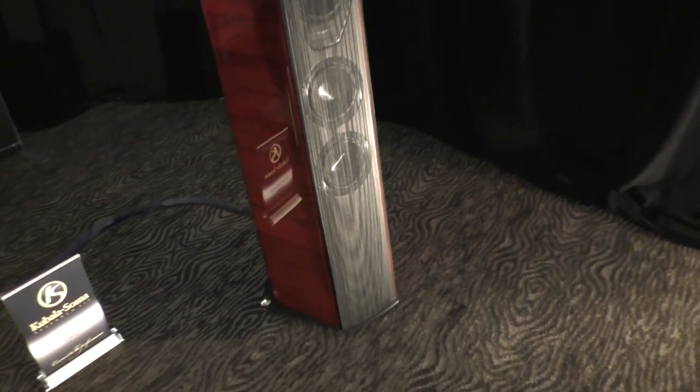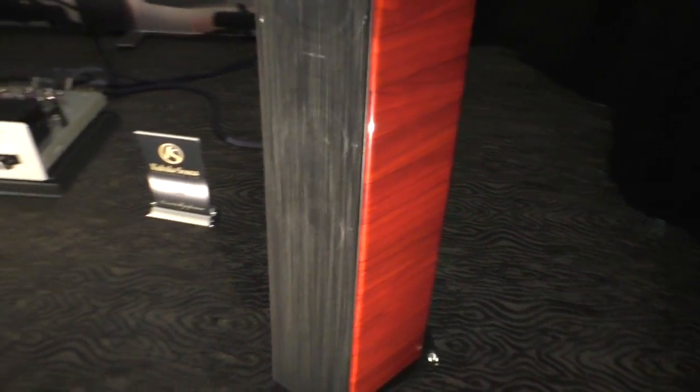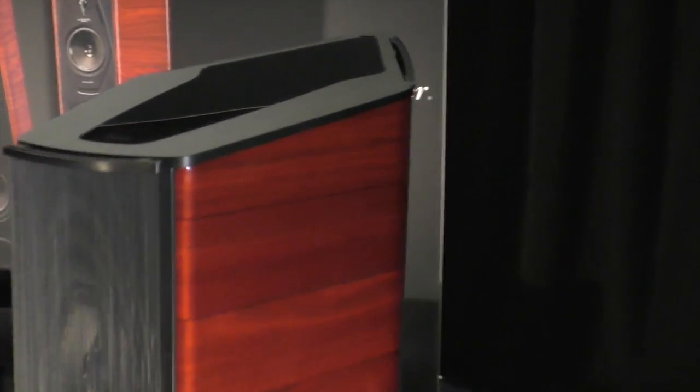This is the Sonus Faber Il Cremonese, their newest speaker in the Homage series. You have the Aida at the top, then the Lilium, and the Il Cremonese are $45,000 a pair.